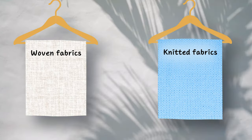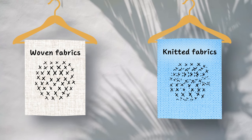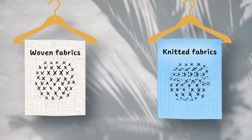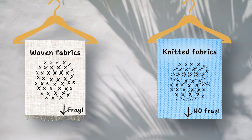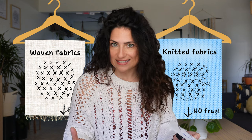You'll hear me saying this method works with woven fabrics, this method works with knitted fabrics. Woven fabrics are stiffer so they can hold our stitches better. But knitted fabrics are made of unicorn hair or something, because they don't fray. This is important to keep in mind when we want the result to last.